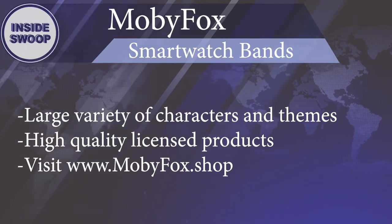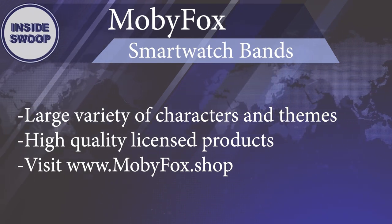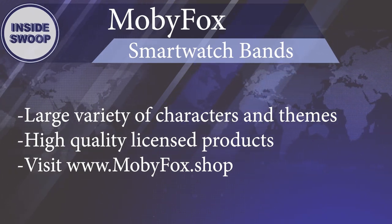Moby Fox offers a selection of customized bands for your iWatch or Galaxy Watch. From Harry Potter, Disney, to Marvel, to Star Wars, Moby Fox offers a variety of smartwatch bands of your choice of favorite characters or themes.